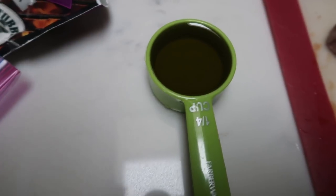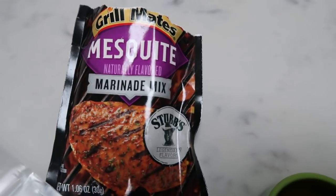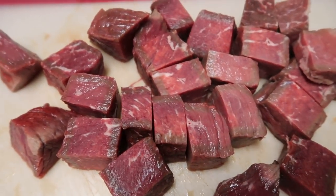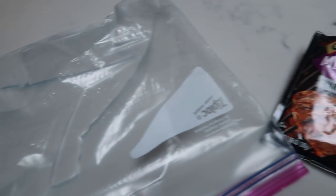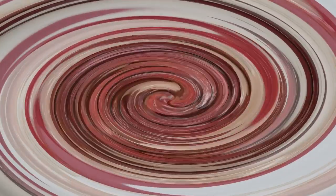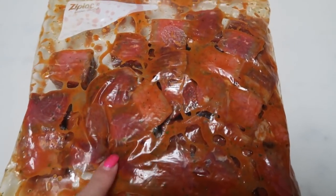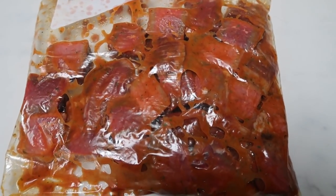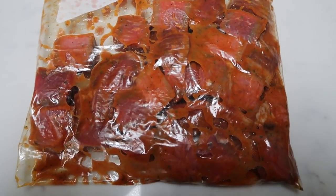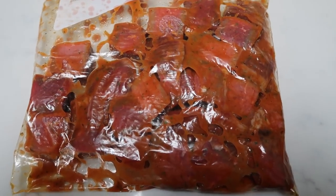First, add your one quarter cup of water to your Ziploc bag — that way you can reuse the quarter cup for one quarter cup of olive oil. Then add in your mesquite marinade, give that a good shake, and then add in your cut up meat. Shake that all around, make sure your meat gets nice and covered by the marinade. Once everything is in the bag, give it a good shake, then pop it in the refrigerator. Tomorrow we'll make steak and veggie kebabs.